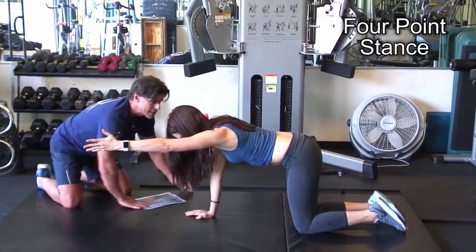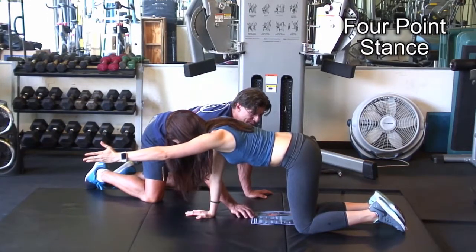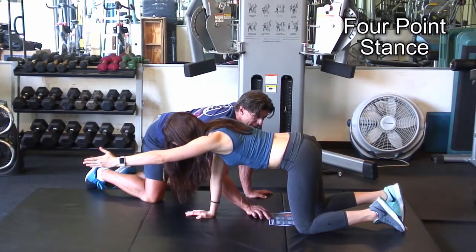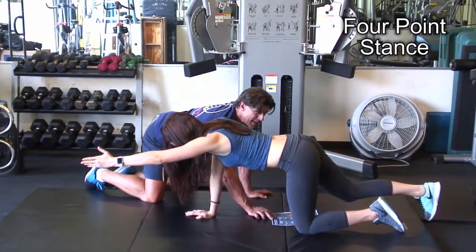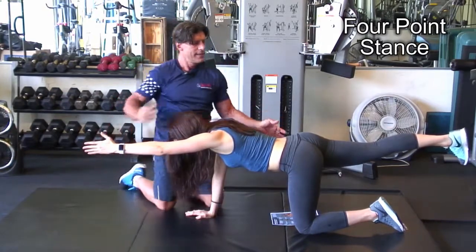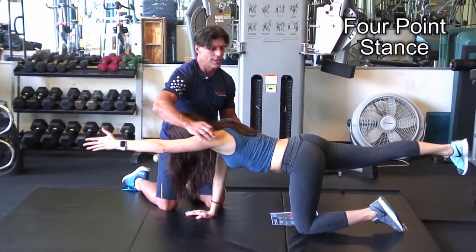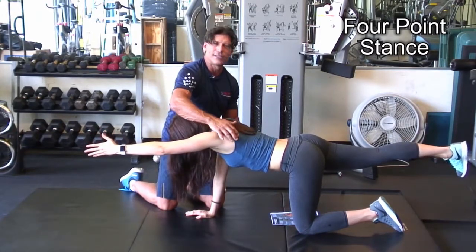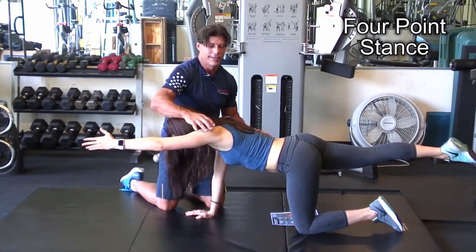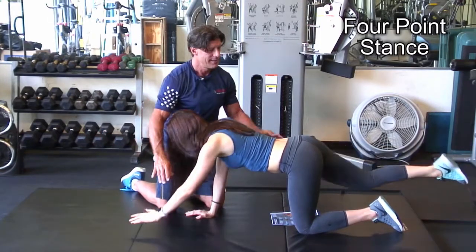Then we do the same thing to the right knee. Whatever she thinks is slow, we go super slow — just barely allowing this lift. Now slowly extend the hip. As a trainer, you're monitoring that this pelvis doesn't rotate. By doing it so slow, she should feel a slight rotation when this happens. Because it's so slow, there's no gross movement, and the deep muscles of the spine are able to integrate. Bring it back and bring it down.